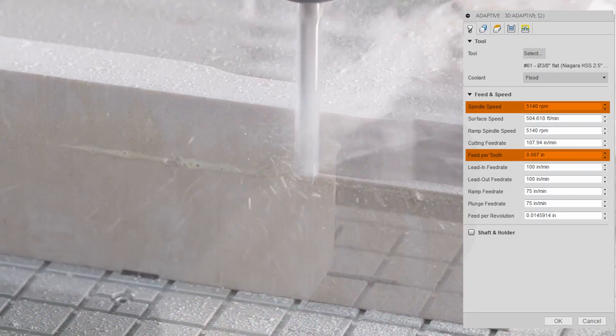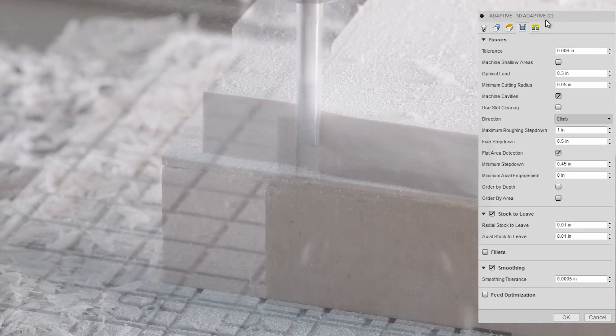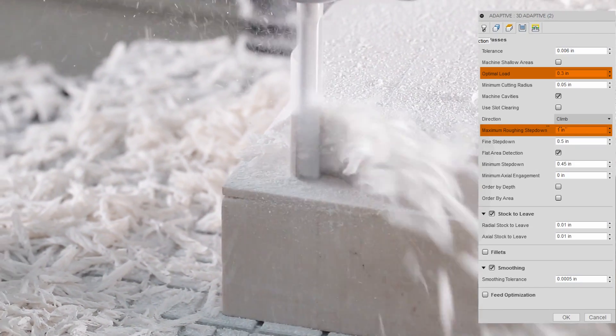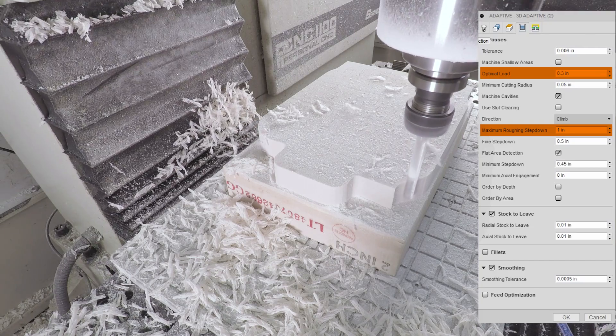We're running that three-eighth inch tool at max RPM, seven thou per tooth — that's 107 inches a minute. Even crazier, 0.3 inch optimal load, so that's 80% step over. That's a lot. We're stepping down with a maximum roughing step down of one inch. So this is a one inch by 0.3 inch recipe. Awesome.